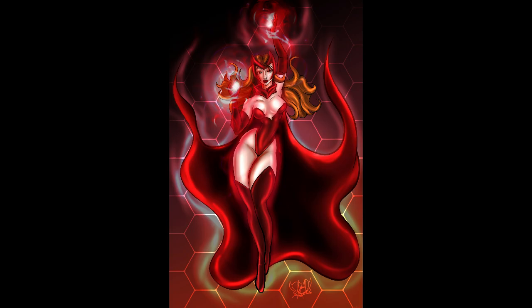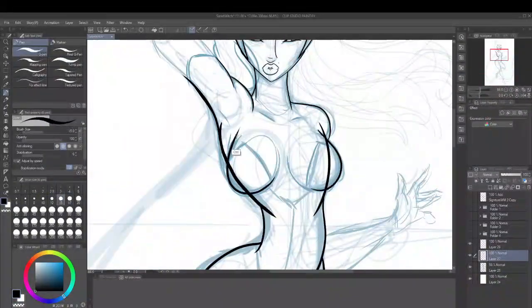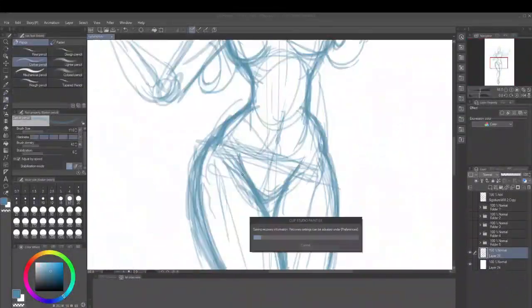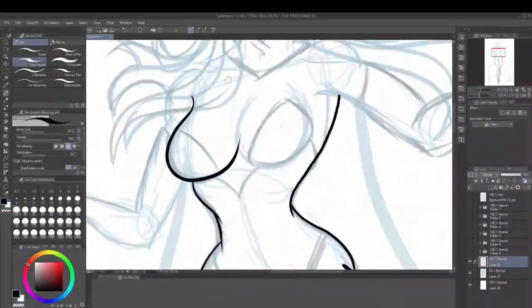I got to this point, thought it was crap, so I restarted. I went with a next pose and got into inking, but didn't like it either, so I redid it yet again.